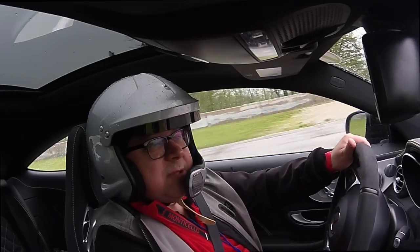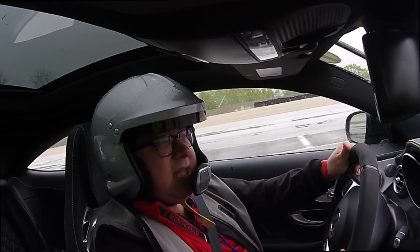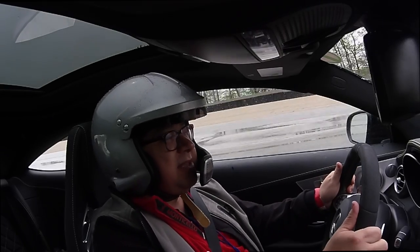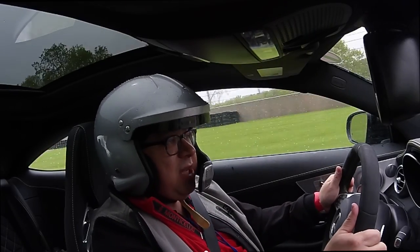All right, so welcome to the MAMA Spring Rally 2017. We are in the C63 AMG Coupe — S Coupe.